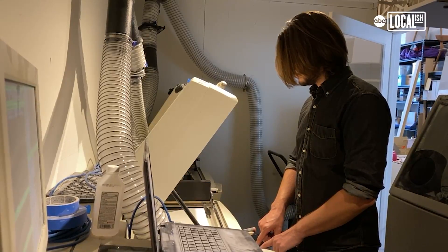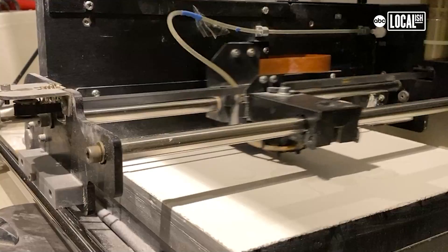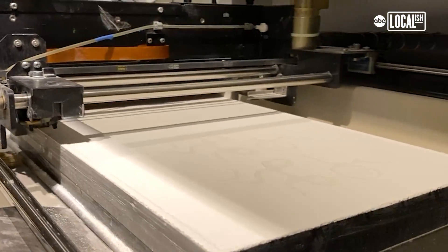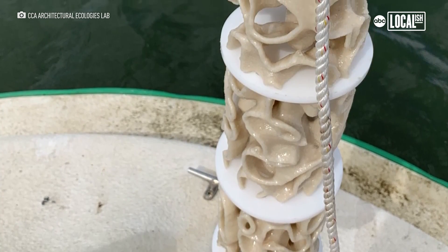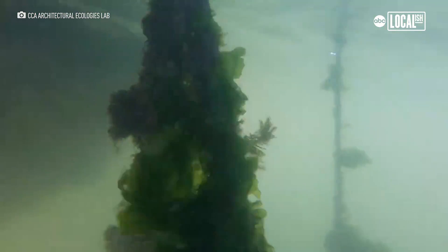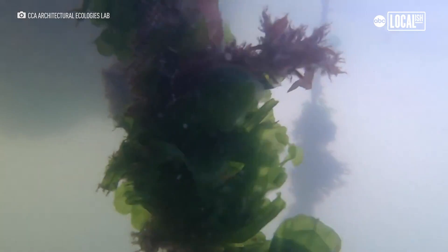I hope that this work can actually find a lot of use in the wild and real applications. That doesn't just mean me printing a bunch of things myself — it means other people printing things, scientists and people on the ground who are actively doing work, taking these and putting them out into the wild so that coral has a home to begin to grow into.